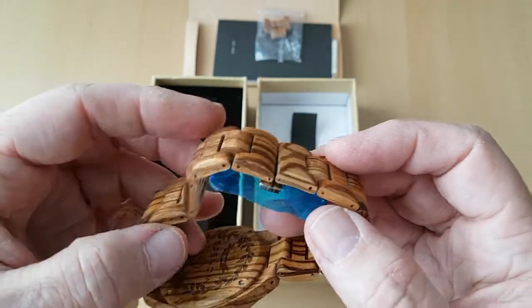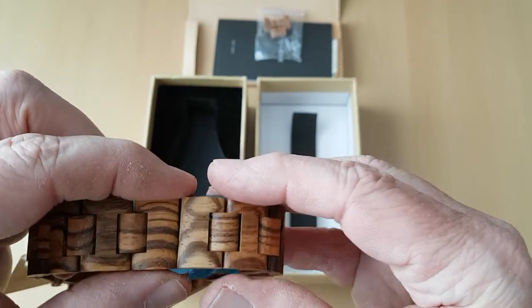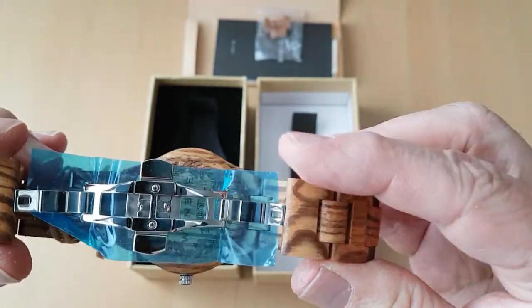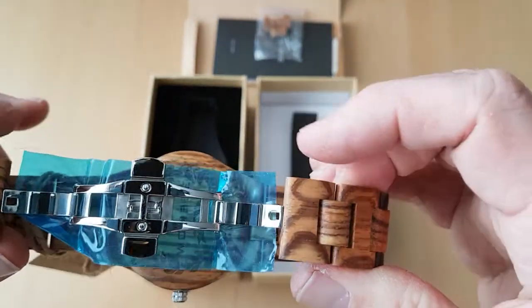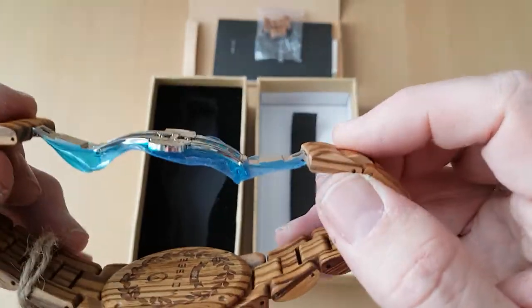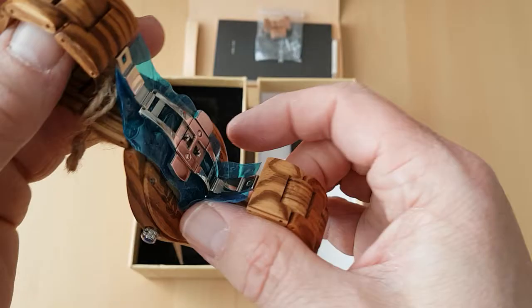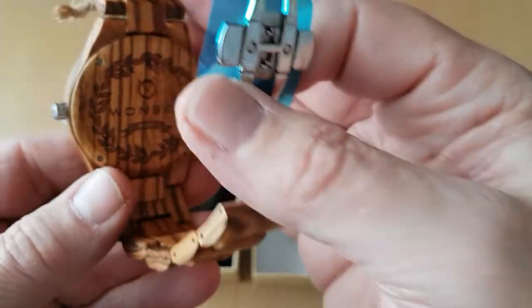I'll show you the back — I'll just open it up first by pressing these two pins together, and opening that you can see it's got a protective piece of packing there. I'll put the watch on in a minute and show you. Look at the back here — you can see the back of it is wooden.